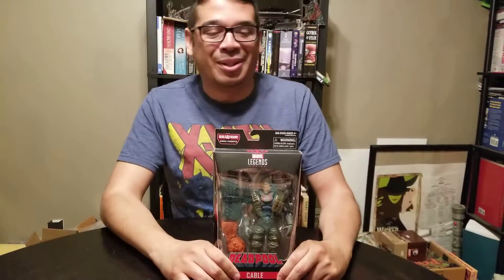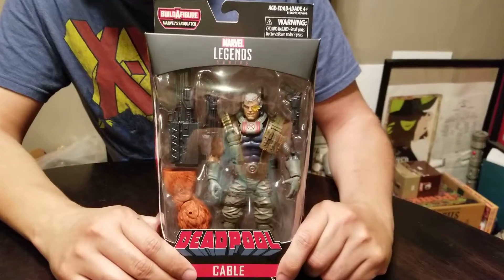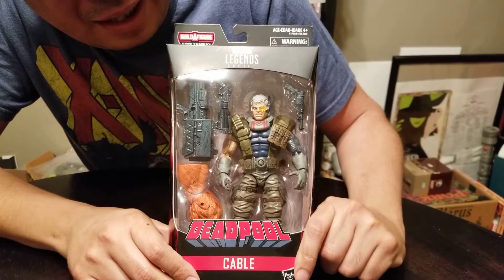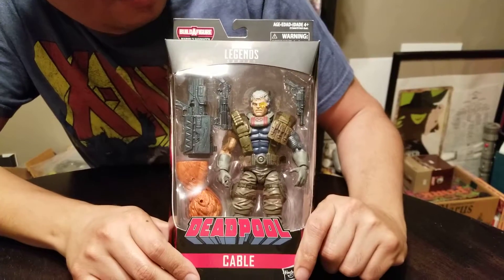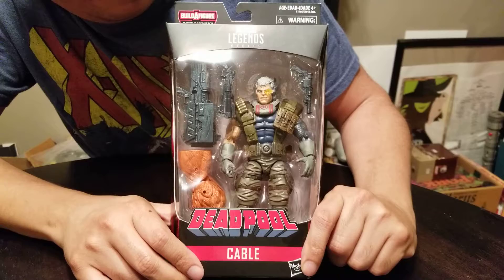Hi toy fans, it's Roberto here doing another unboxing. This time of a much more high profile character — this is Marvel Legends Deadpool Wave Cable, from basically X-Force and the X-Men comics.